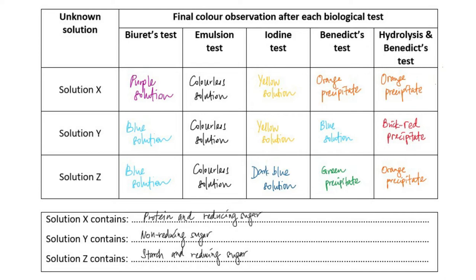Therefore, in conclusion, solution X contains protein and reducing sugar, solution Y contains non-reducing sugar, and solution Z contains starch and reducing sugar.